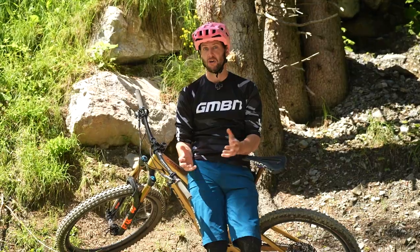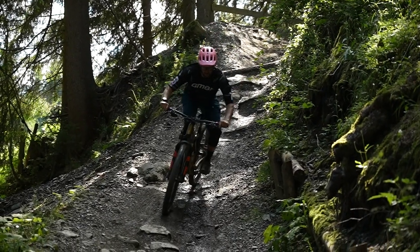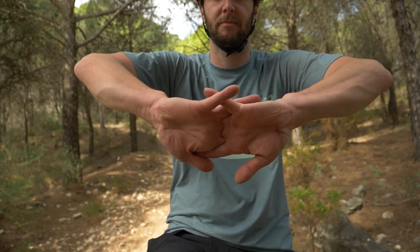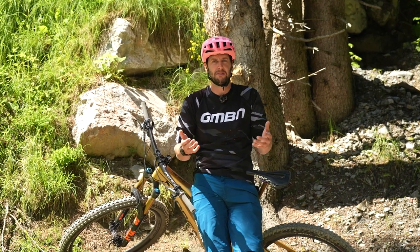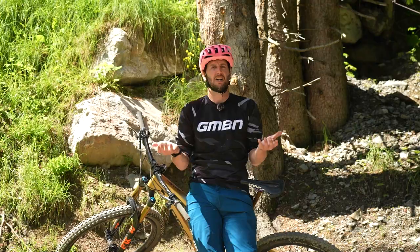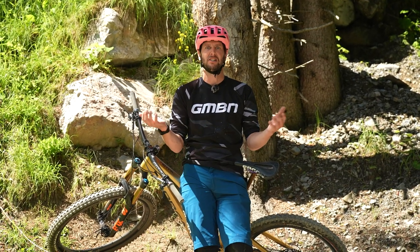If you know you're heading out for a particularly long ride or maybe hitting some real rough downhill trails, there are some things you can do beforehand to help ease your way in and stave off that arm pump. For example, I wouldn't begin by just smashing runs to begin with because your arms don't get any time to adapt. Try and ease in with a slightly chiller run, like a warm-up, so that your arms get a bit of a chance to acclimatize.